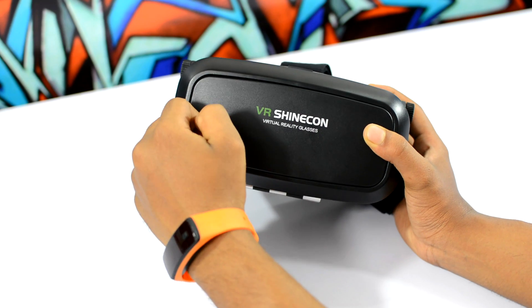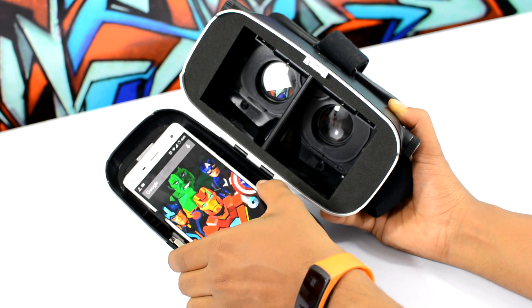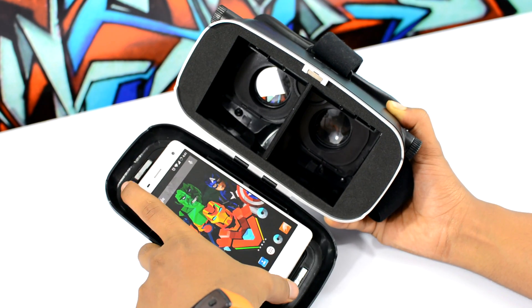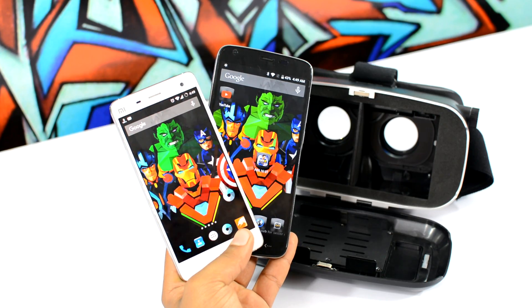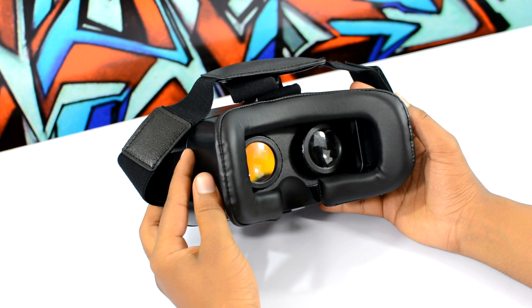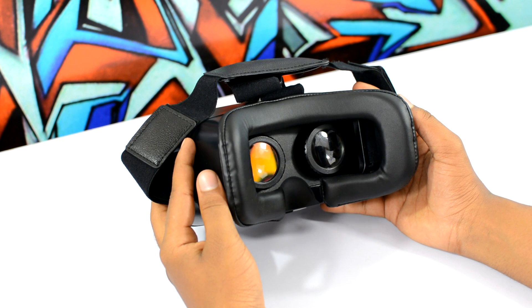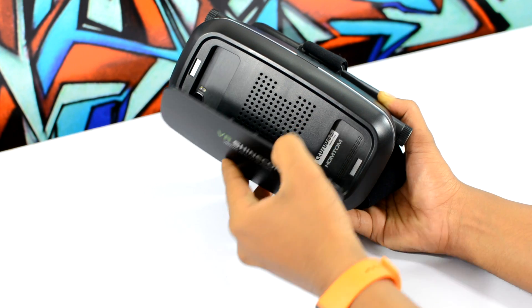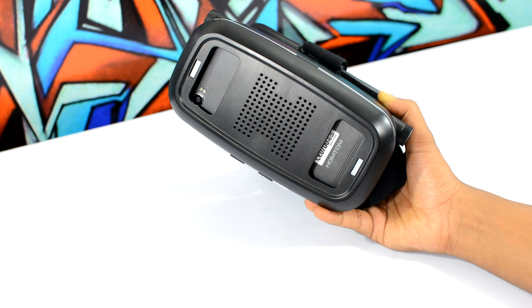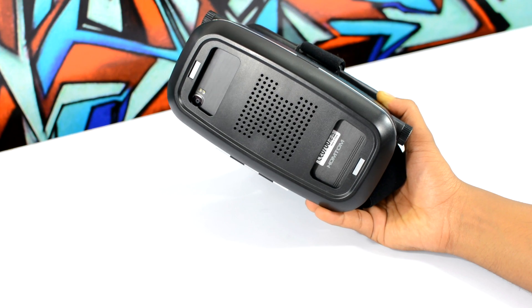The overall construction is also pretty solid. The front of the headset opens up and your device slips in right there. The headset works with any smartphone with a display size between 3.4 inches to 6 inches, so it supports both smaller as well as larger size smartphones. It has really comfortable padding, and the faceplate is also detachable, giving you access to the speakers and the camera on your smartphone.